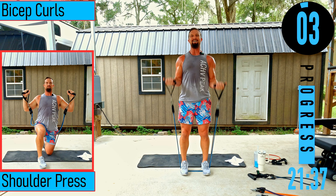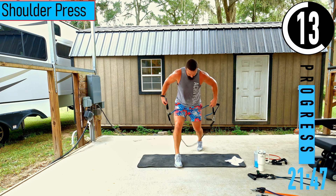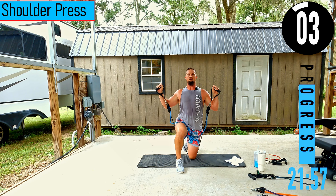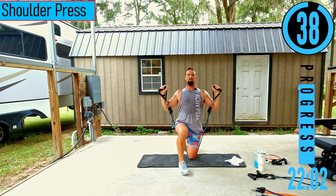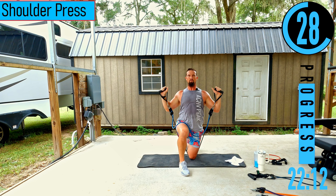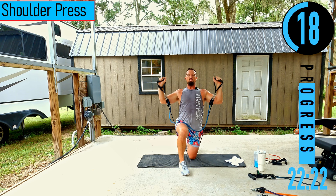We got shoulder press next — using a band stack method. Taking one band and holding it, dropping down the black band and putting my knee on it. The blue band hangs in front. For curls I used a 30 and 40 pound band; shoulder press just the 40. You can stack two or three bands together and only use what you need for each exercise — you don't always have to use every band.